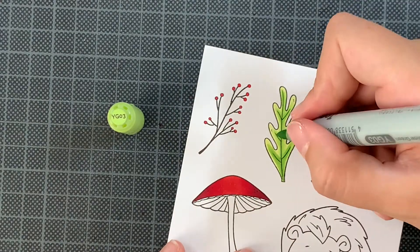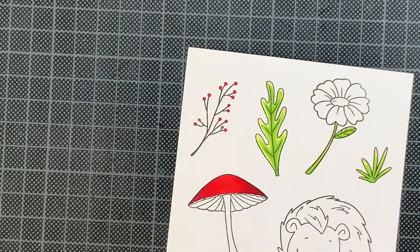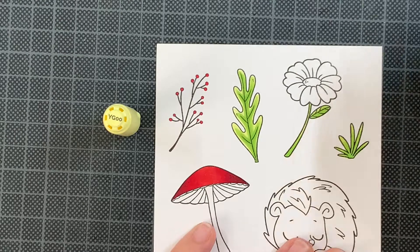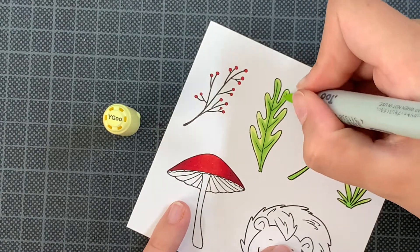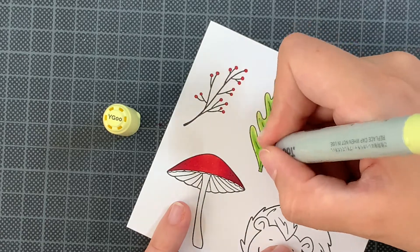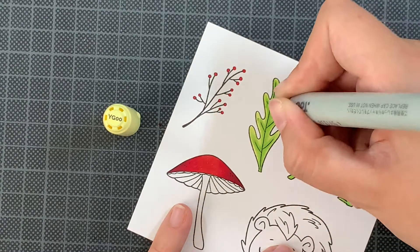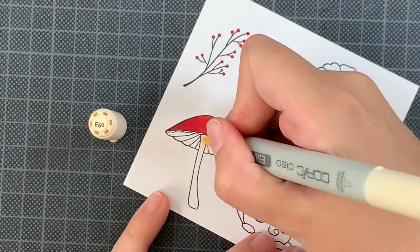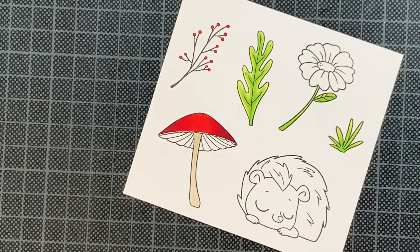Another thing I find really handy is a colorless blender. I think there's some sort of colorless blender for every alcohol marker, but I only use Copic so far. It's a lifesaver because I go outside the lines all the time, and this marker really helps you to push back that color and fix those tiny mistakes — and nobody will know.